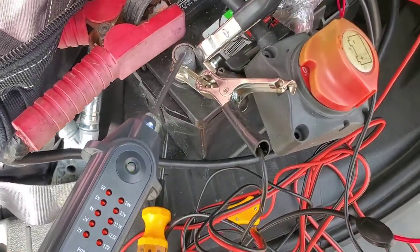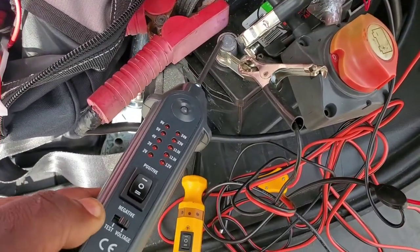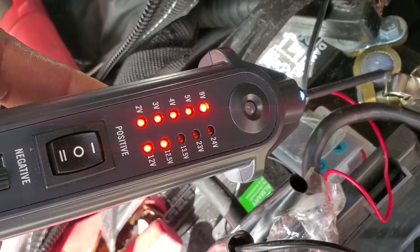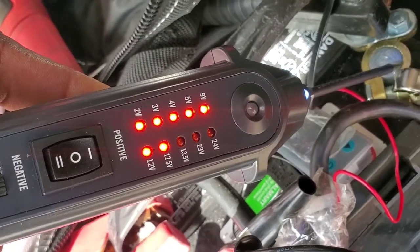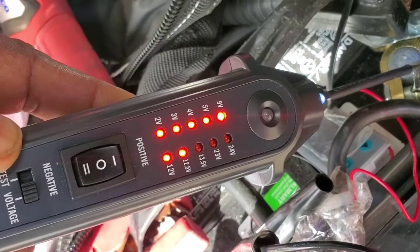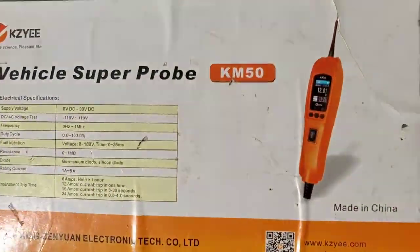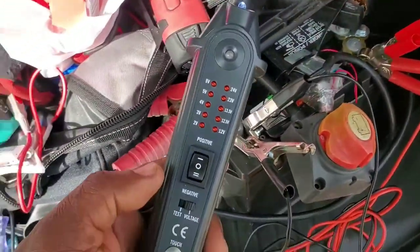Another good feature is the voltage display. On the negative it shows nothing, but on the positive side it reads — my battery is at about 12.5 volts right now. The limitation is it's not finely tuned — for example if it's 12.7 volts, the next level up requires at least 13.5 volts to register. So if you need to distinguish 12.7 from 13 volts, you'd need a multimeter. But for $22 this is very handy.